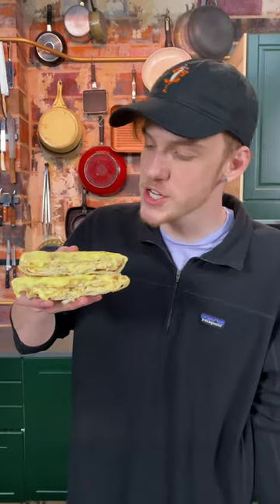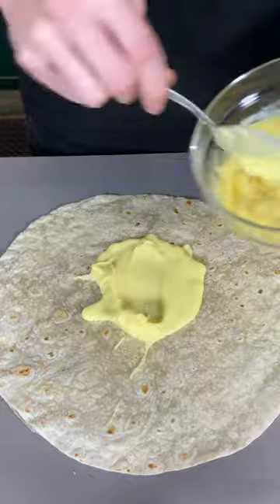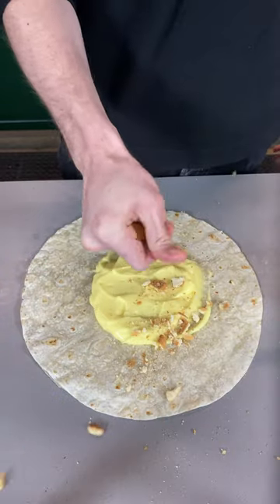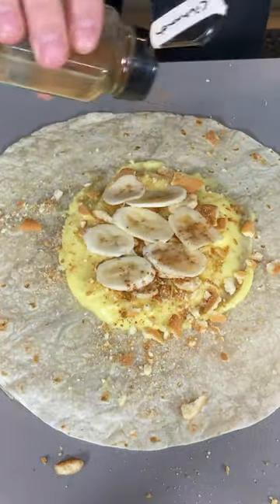Welcome to Crunchwrap week in the Mythical Kitchen. I'm gonna show you how to make the banana cream pie. Start with a nice hefty schlap of vanilla pudding, crush up some vanilla wafers on there, some nice fresh bananas, and just a little sprinkle of cinnamon.